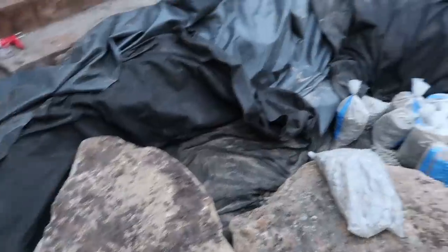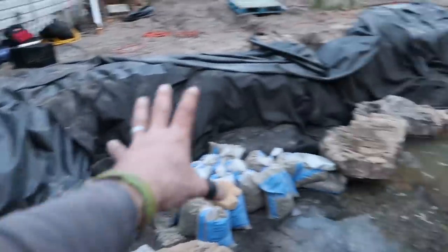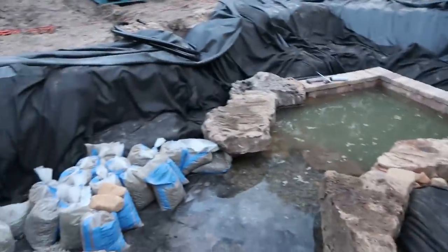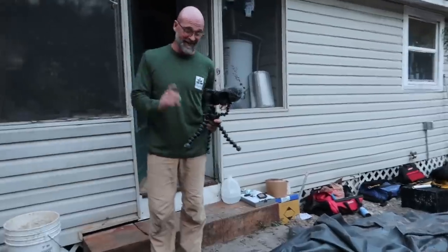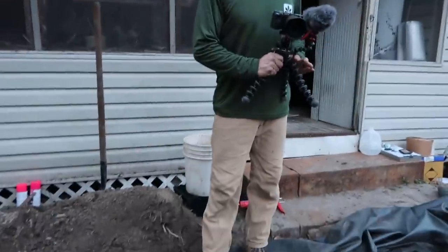Tomorrow you will see an even more incredible amount of progress all through here. I think we'll finish all of this tomorrow and get the intake bay done. We do have another helper coming in to give us a hand. We're going to call it quits - it is going to be dark, not that that hasn't stopped us before. I don't know if these lights right here would really do us much good.